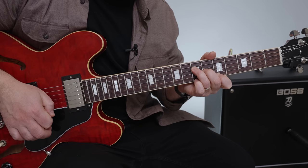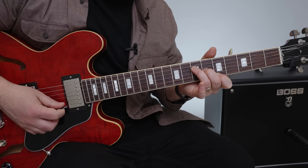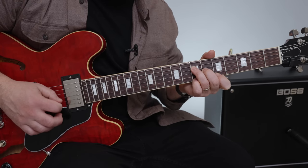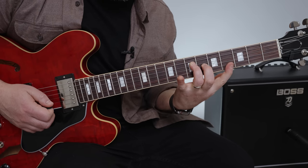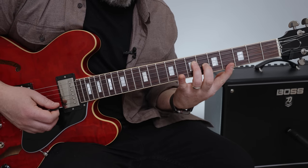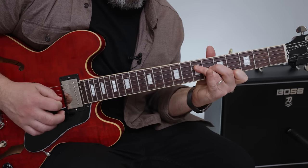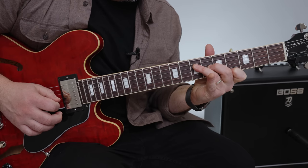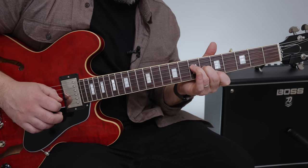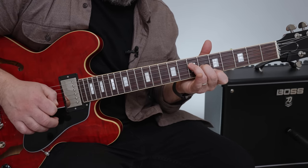Same right-hand pattern but then pinky on the 7th fret high E. So you put those together. The next one, your index finger has to slide down to the 4th fret high E — same right-hand pattern. Then index goes back to the 5th fret high E and you're going to hit that twice, and then the G string. This is a little variation that only happens in the intro.